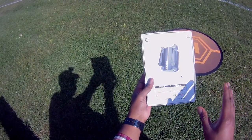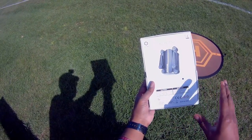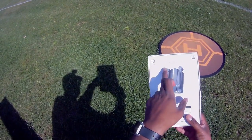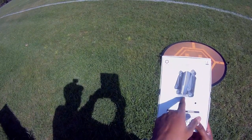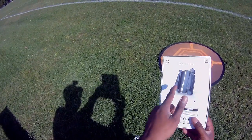Auto takeoff, auto land, you know the usual stuff. Just a 0.3 megapixel camera in there. But the thing about this one, as you can see, is it is foldable and compact — probably the most compact and truly foldable quadcopter I have actually seen and flown.